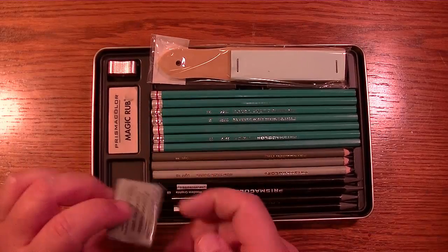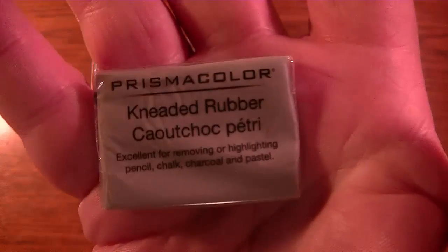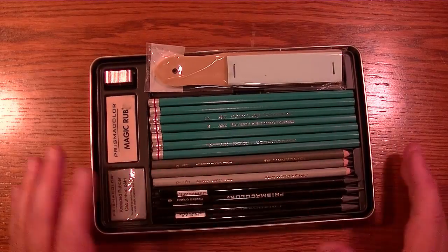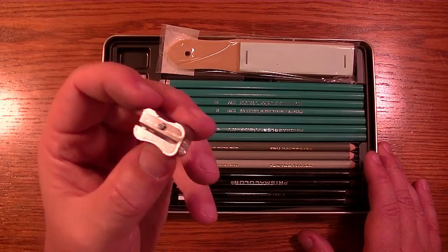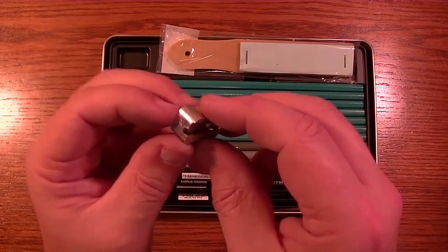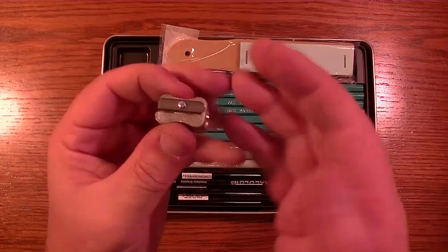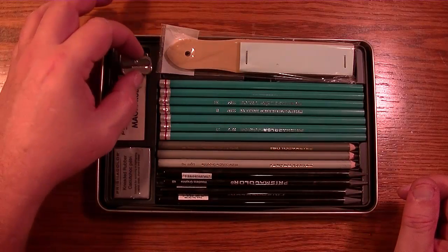And the kneaded rubber eraser — which every graphite artist should have plenty of. Until you need it, don't bother taking it out of the plastic; you don't want it to dry up. Then we have a metal sharpener — the blade is made in Germany, which a lot of them are. The case itself is made in China, but Germany makes the finest sharpener blades I'm aware of for these hand sharpeners.